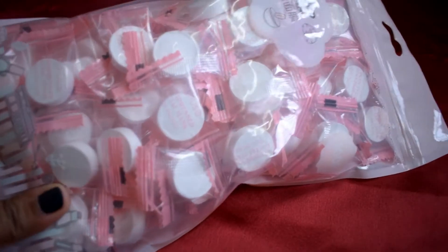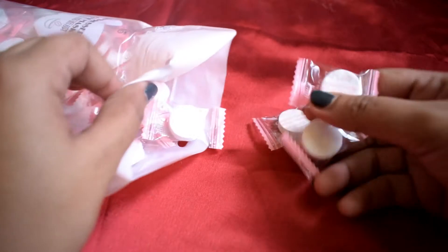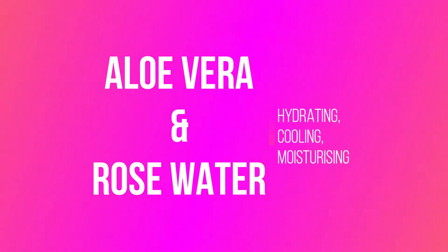If that interests you, keep on watching. To make these sheet masks you need these tablets of sheet masks — these are compressed facial masks. You can buy them at any store; I'll have the link in the bottom bar. The first sheet mask is going to be the aloe vera and rose water sheet mask.